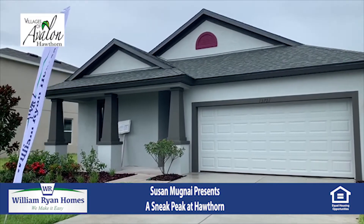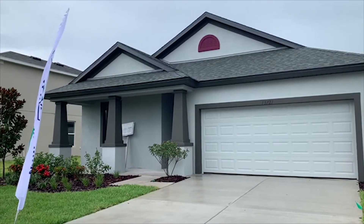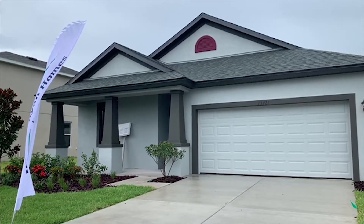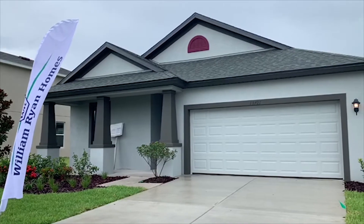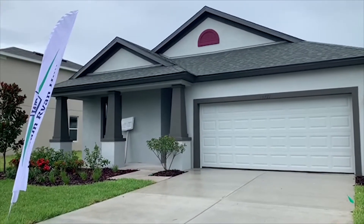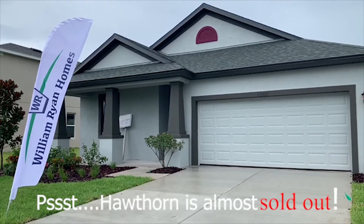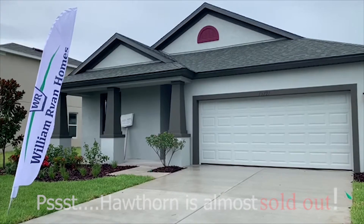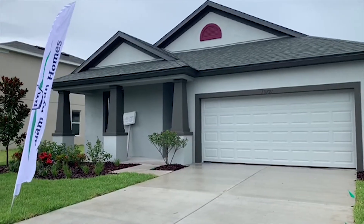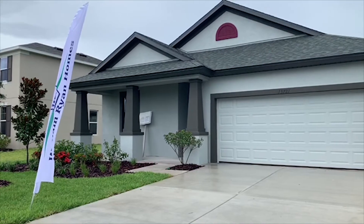Hey everyone, it's Susan with William Ryan Homes. I am out here in our Spring Hill community called Hawthorne, which is in the Villages of Avalon. This is our Juno quick move-in that we're gonna kind of sneak in to, because Rick is somewhere building about 20 houses in here. I'm gonna try to get in here — as you can see the weather is not really gorgeous, but we needed the rain.